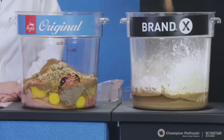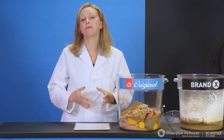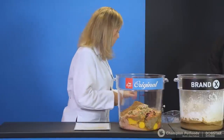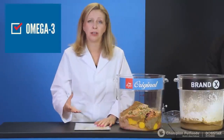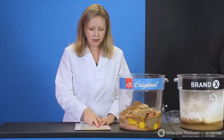Next up for Brand X is flaxseed, which is fairly common in pet foods today. Flaxseed doesn't sound like a bad ingredient, but it's not appropriate for dogs and cats — it is a source of omega-3, but dogs and cats aren't efficient at using flaxseed as an omega-3 source. The best source of omega-3 actually comes from fish oil. I'm adding a bit of herring oil to Orijen, and I don't need to add a lot because all the fish added earlier — the mackerel, herring, and flounder — are already great sources of omega-3.